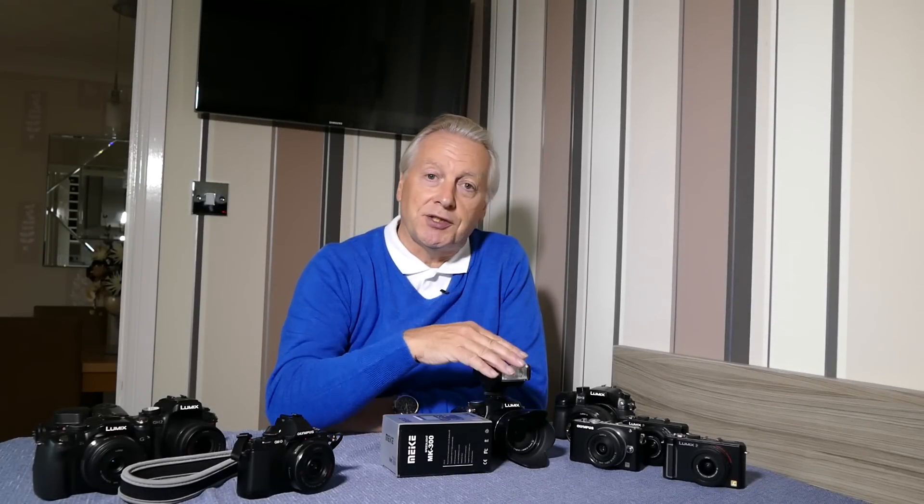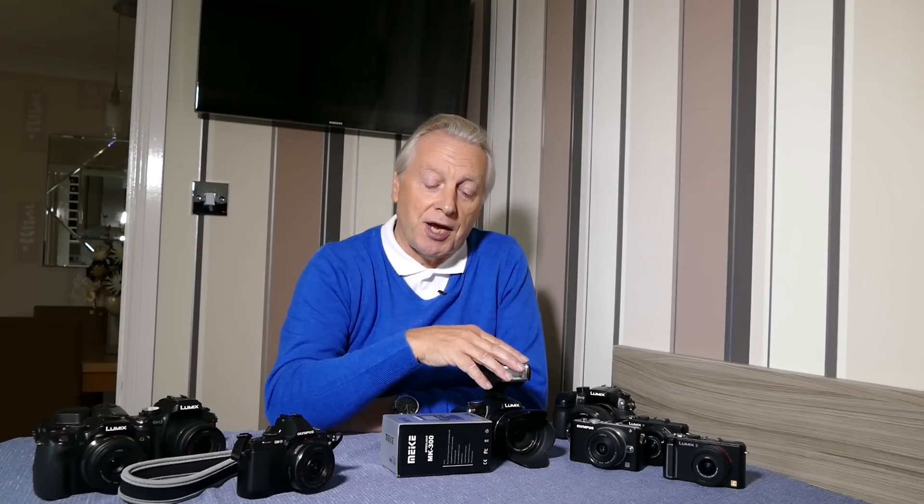Hi, this is Graham. Hope everyone's having a great day. Welcome to today's video in which I want to discuss connecting flashes to Panasonic and Olympus cameras.